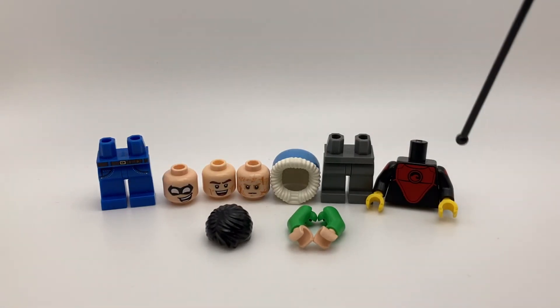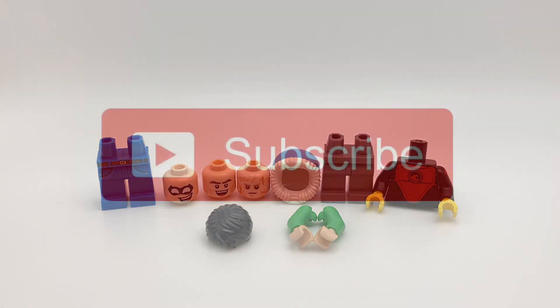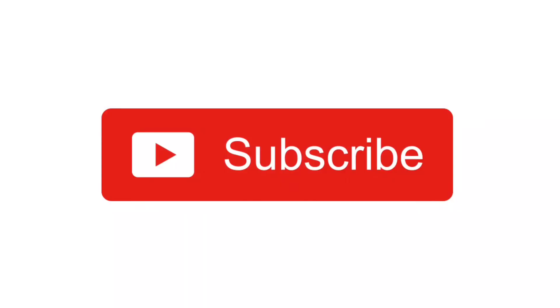Now with all of these pieces, I can complete about 5 custom minifigures. So let me know in the comments which custom minifig tutorial you want to see first. But if you enjoyed this video, don't forget to like and subscribe. If you want, you can always unsubscribe later. See you in the next one.